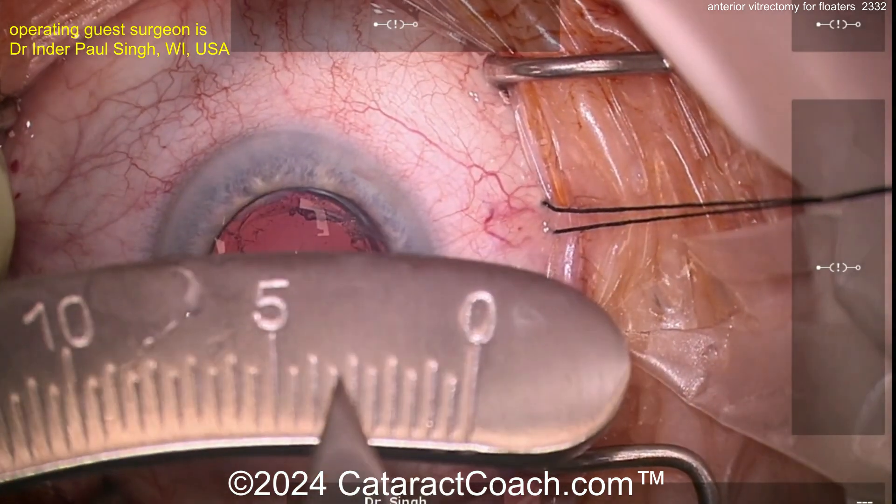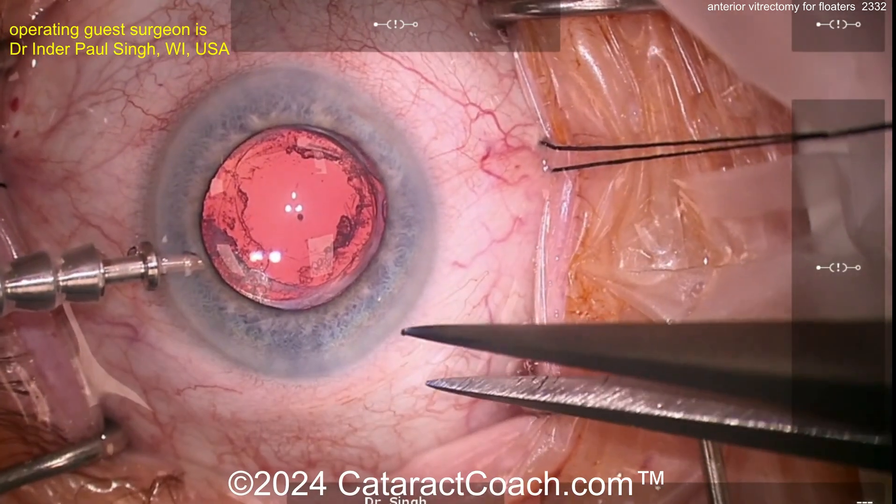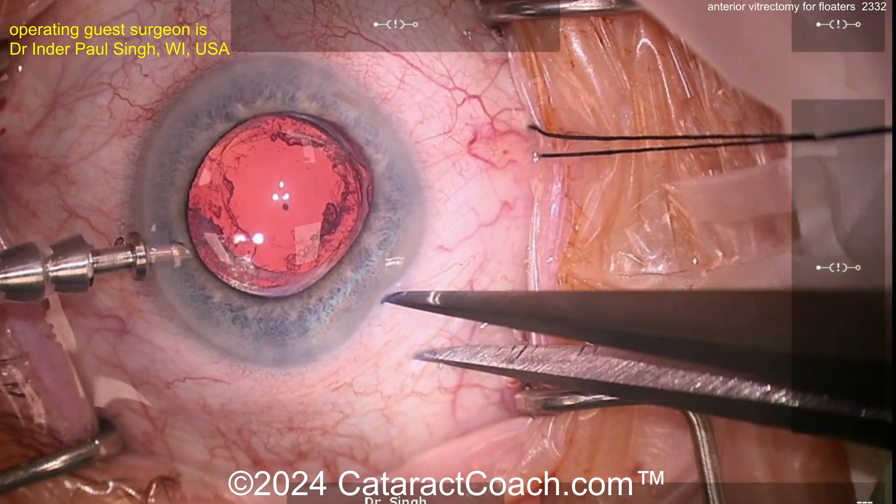I'm going to measure about three and a half millimeters behind the limbus, taking my calipers to make sure it's about three and a half. I'll measure at a position convenient for hand placement — this is the left eye, so I'm going superior temporal here.